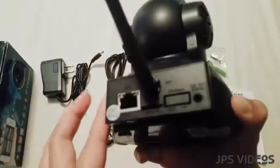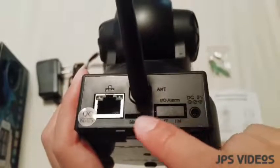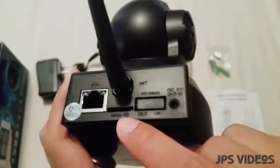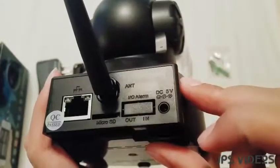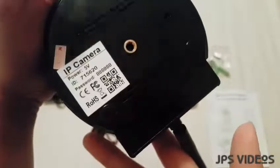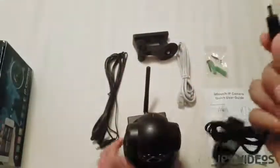We have here our antenna for LAN connection. Here we have our micro SD slot if you want to add more memory — it can support up to 128 gigabytes. We also have the power source input here.